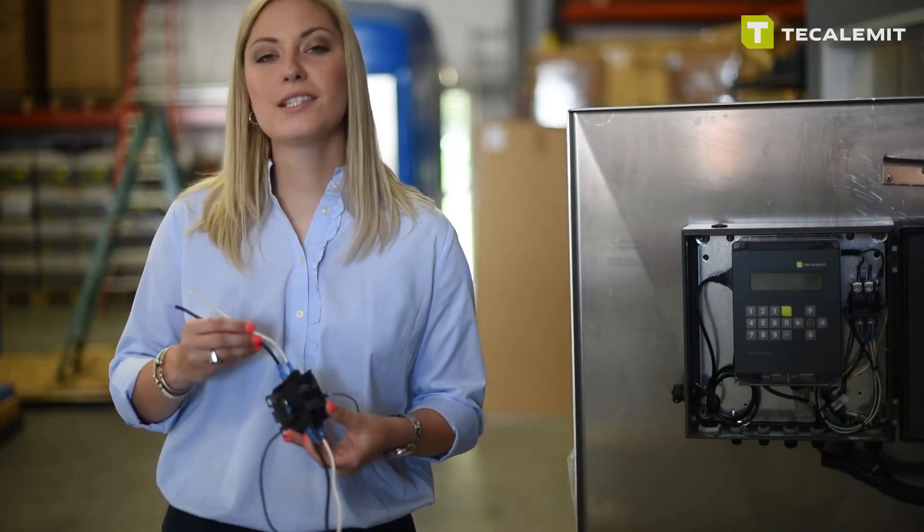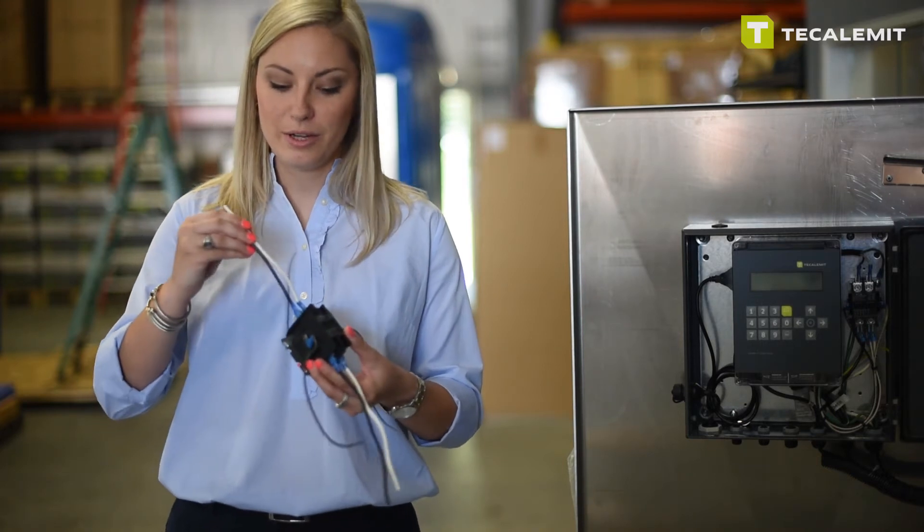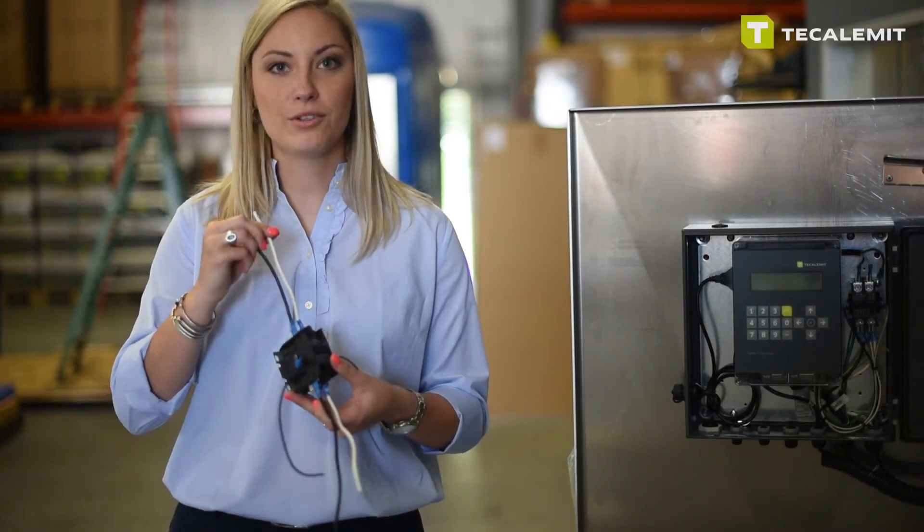So if you have an existing pump, let's say over to my right, you're going to disconnect power and reconnect either through the top or the bottom using your hot and your neutral as shown.